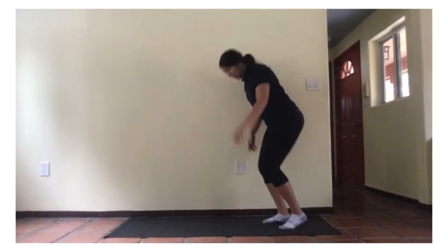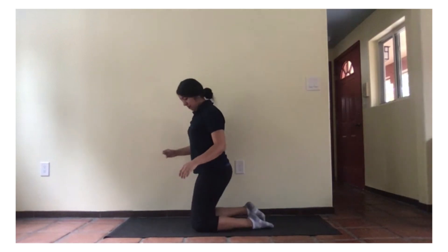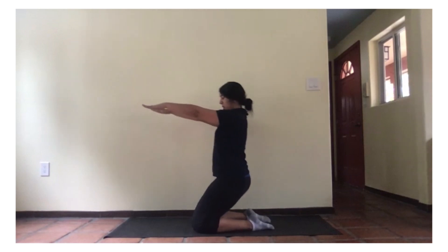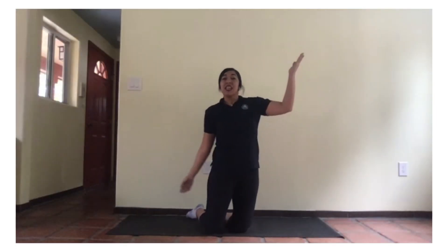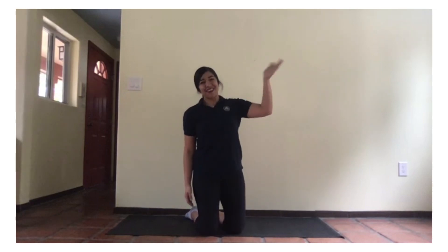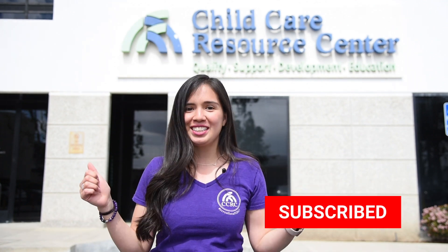Lastly, the letter Z. You're going to bend down this way. Bend your back a little bit and we're going to Z. One, two. There's our alphabet, A through Z. Thank you for doing alphabet yoga with me today. We'll see you again tomorrow. Bye-bye. Don't forget to subscribe to our YouTube channel and follow us on social for all things CCRC. Bye-bye.